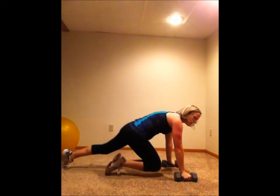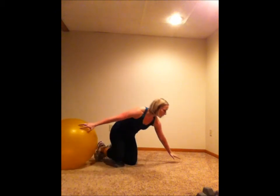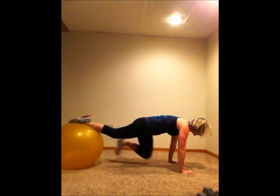And the last one in this 15-minute workout is a jackknife on the ball. Feet go on the ball, bring the knees into the chest and back out. And that's all it's going to take this weekend to burn some serious calories, sculpt some muscle, and have fun!